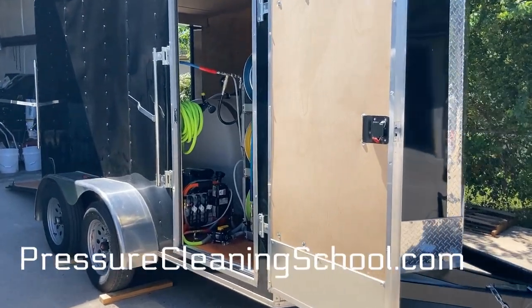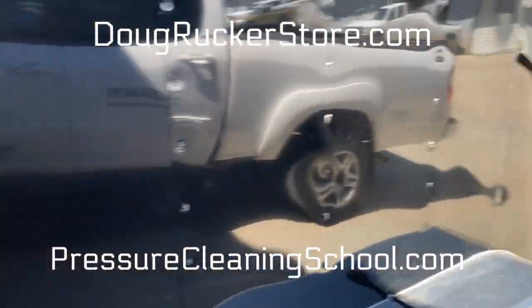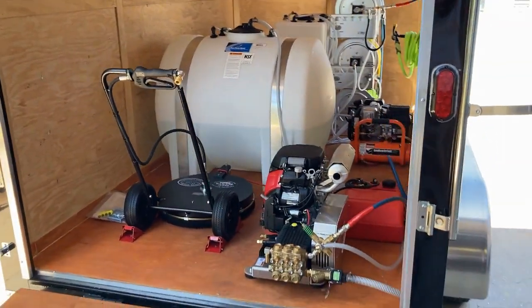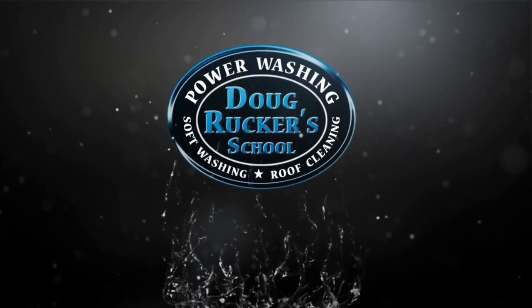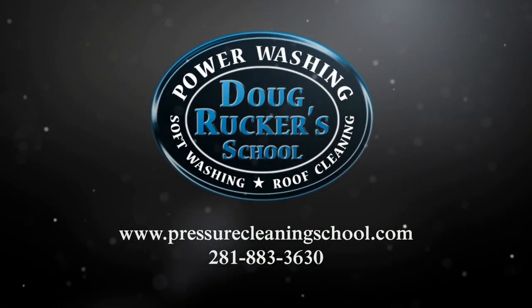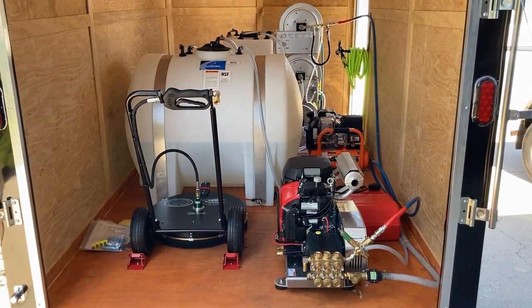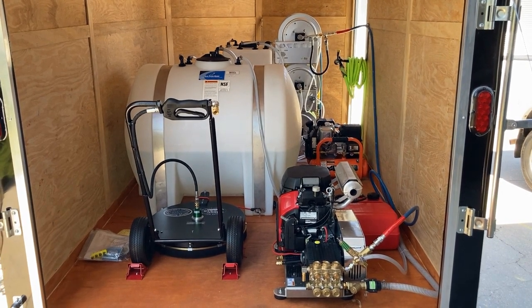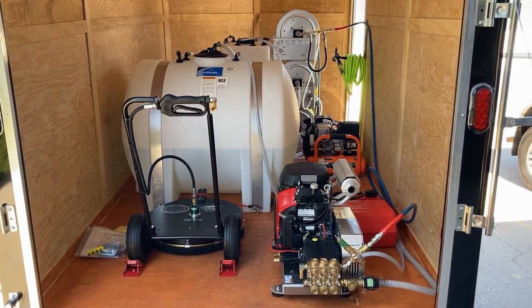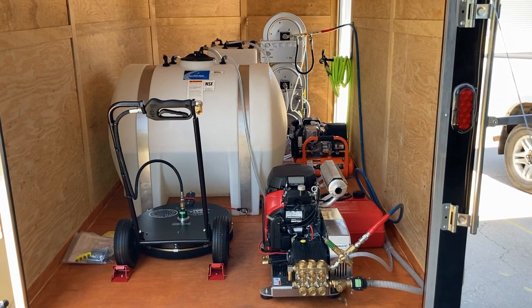Doug Rucker here with PressureCleaningSchool.com and DougRuckerStore.com. We just built this trailer rig for a local company — actually a local roofing company — and I'm going to walk you through it. In this 12-foot enclosed trailer, this is a rig we built so they can get into roof cleaning, pressure washing, pretty much doing everything.